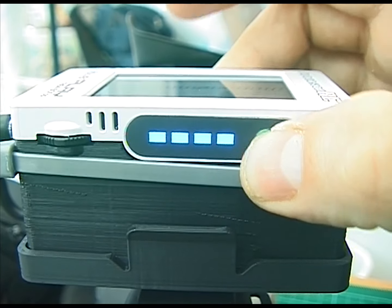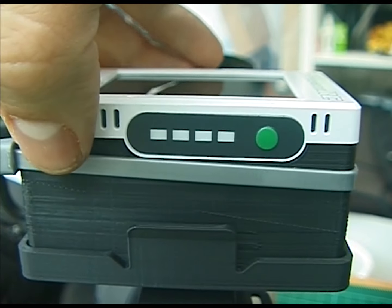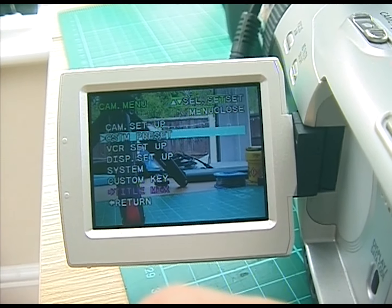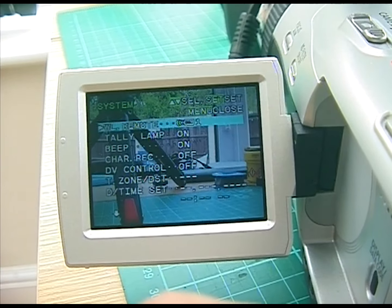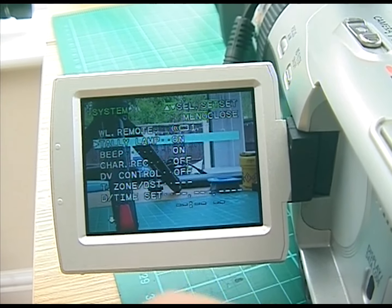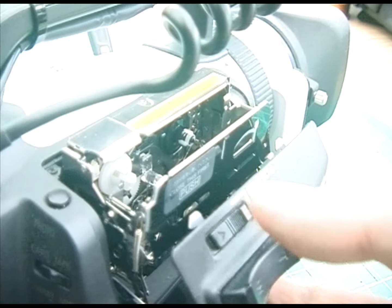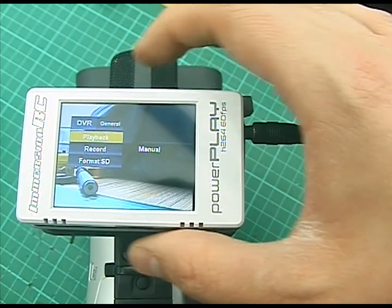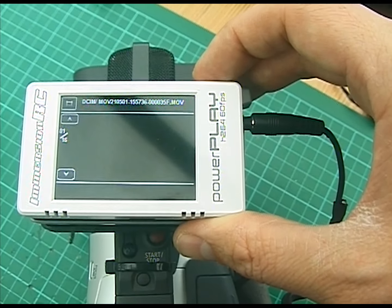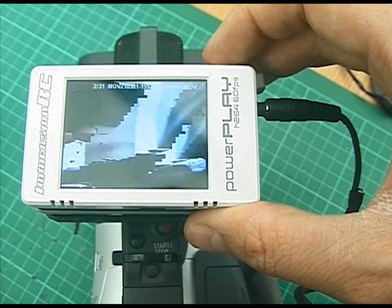To use the PowerPlay, plug everything in, turn on your camera, and long press the green button to turn on the PowerPlay. To start recording, press in the jog wheel. The camera stays in standby mode the whole time, so you might have to fiddle with some settings to stop it from turning off automatically — this will vary between models, so have a Google or dig out the manual. You'll definitely want to run it without a tape, as having a tape in the deck can cause some models to turn off after a time limit. Short pressing the green button opens a menu to view clips or format the SD card.